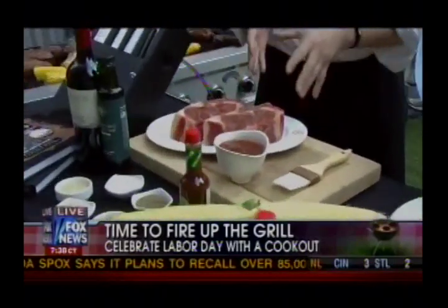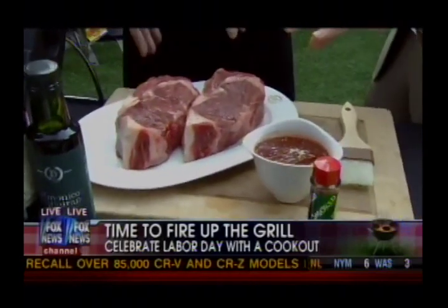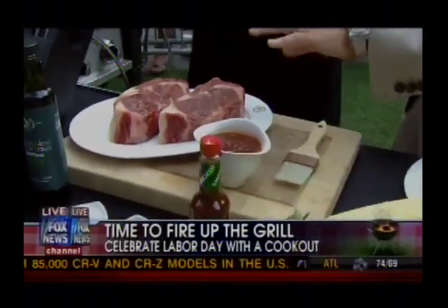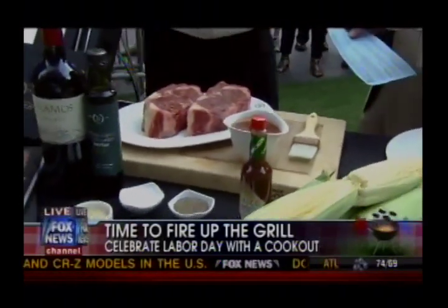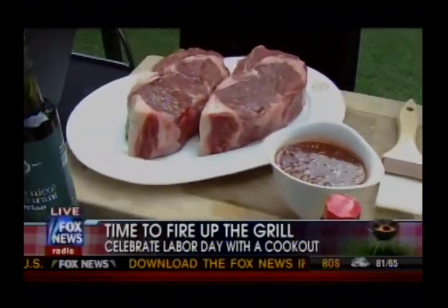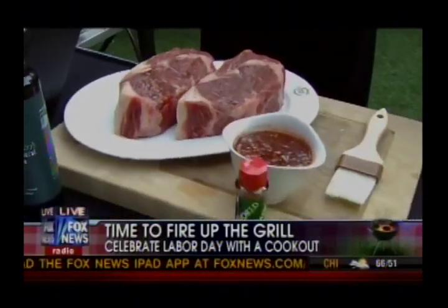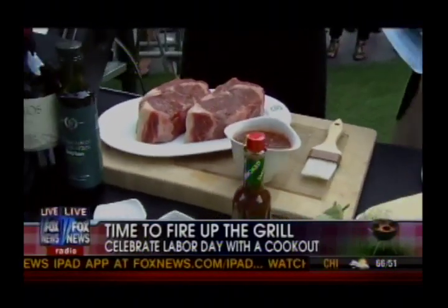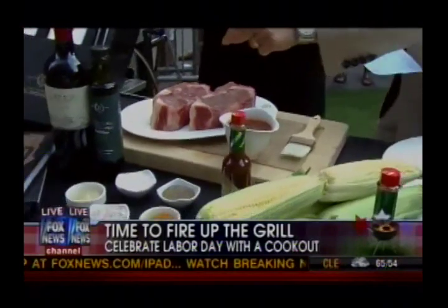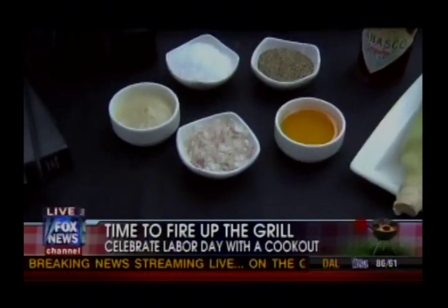Today we're going to be grilling a Delmonico ribeye with a Tabasco chipotle marinade. You say to get this out and bring it to room temperature — why is that important? It's important because you don't want to take it right out of the refrigerator cold and stick it onto the grill. It kind of tenses up and makes the meat a little tough. So room temperature, cook slow, the juices stay back into it. And just salt and pepper on top?